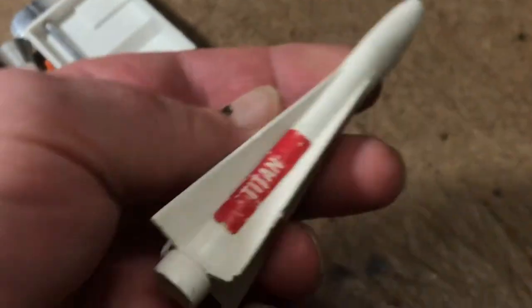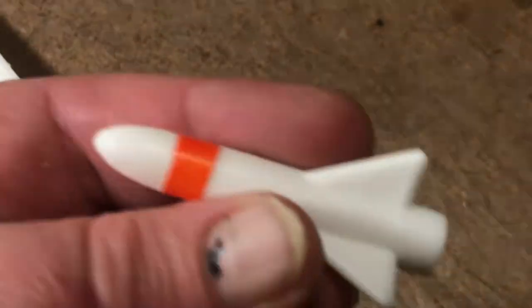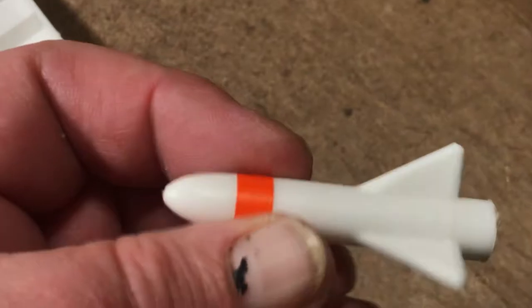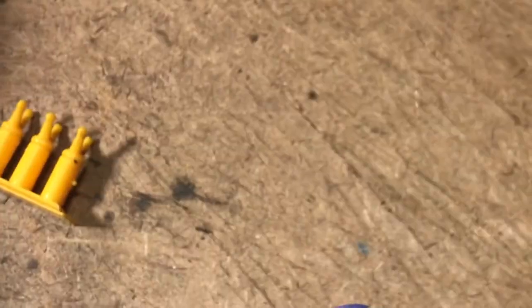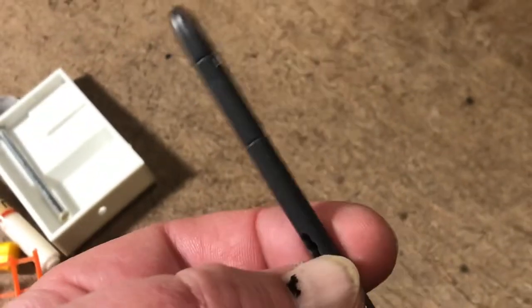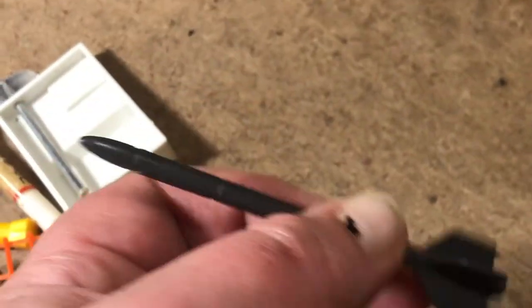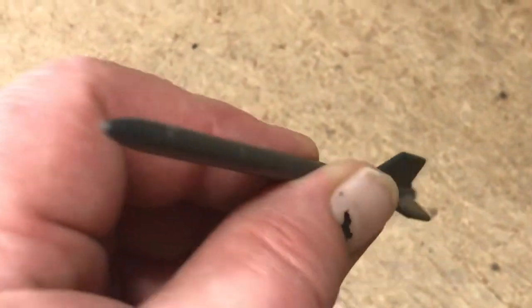I wonder if some of this stuff was meant to be fired from a launcher type device. There's some sort of a Titan. I wanted this lot from the first minute I saw it, because there's so much interesting stuff that can be used in diorama setups of military and space sort of settings.